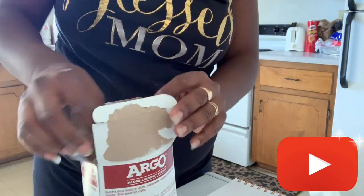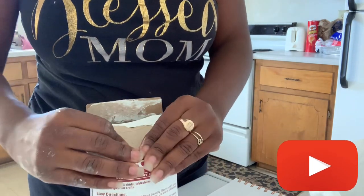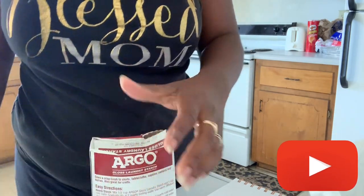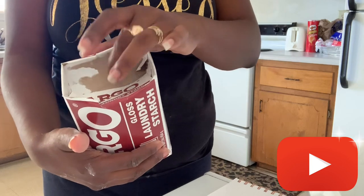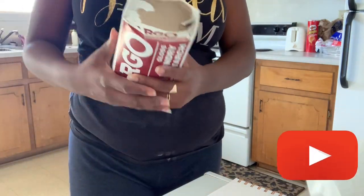I just fold the sides in and push it down with my fist. I was packing it down just like this. It is a messy process, but this is what packed-down starch looks like. You fold the paper down on the inside and fold all the ends down as well. You can wrap it with some plastic wrap if you want, or just leave it like this — either way is fine.